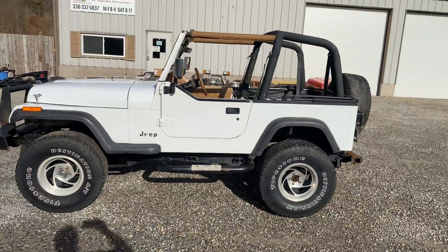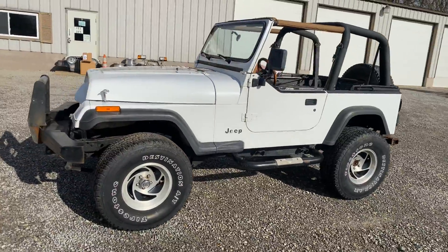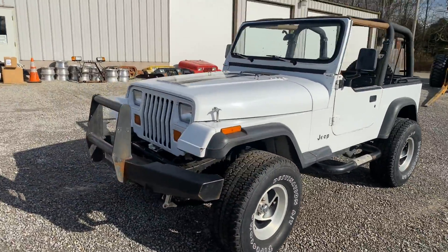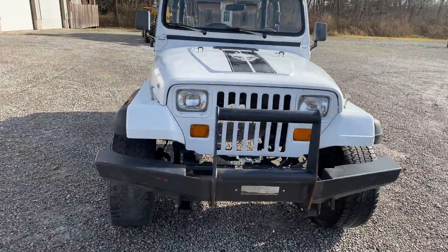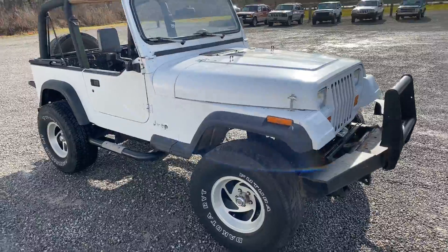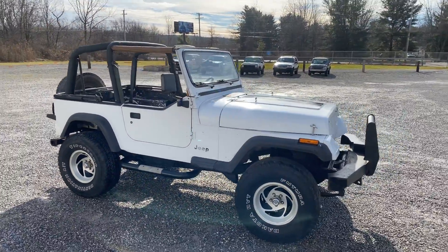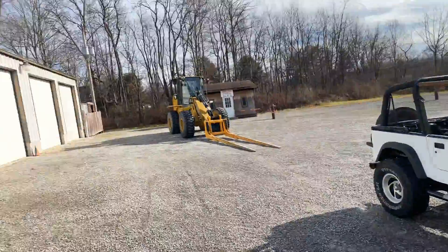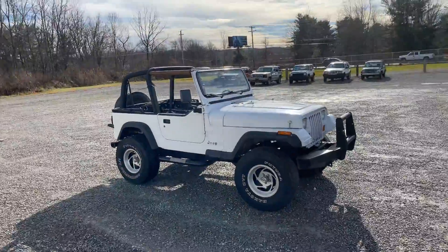It's got a salvage title. It's a 93 YJ — if I were you, I'd throw away that rusty junk you've been welding and cutting on, switch your drivetrain over to this Jeep, and then you'll have something. 93 Wrangler YJ, rust-free roller Jeep. Send me an email or give me a call.